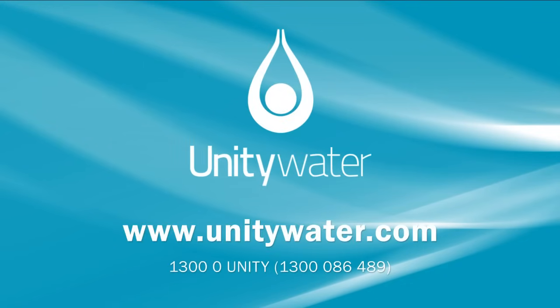For more information, visit www.unitywater.com or call 1300 0-UNITY (1300 086489).